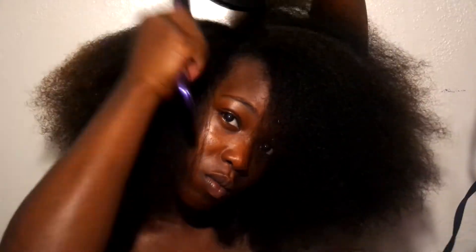And when I blow dried my hair, y'all, I did not have it on high heat. I actually had it on cool, and then I put it on medium once I did this right here. So it took a long time.